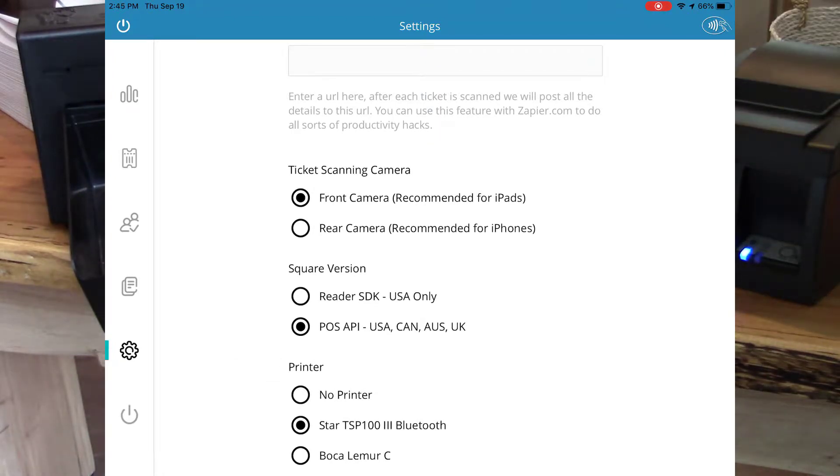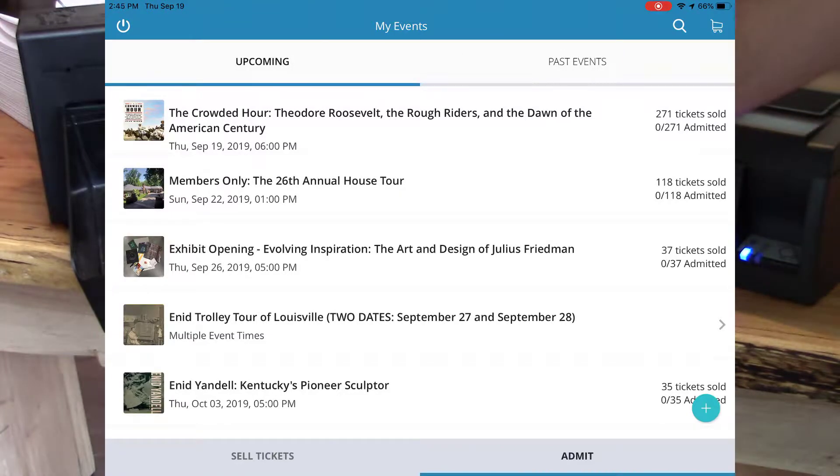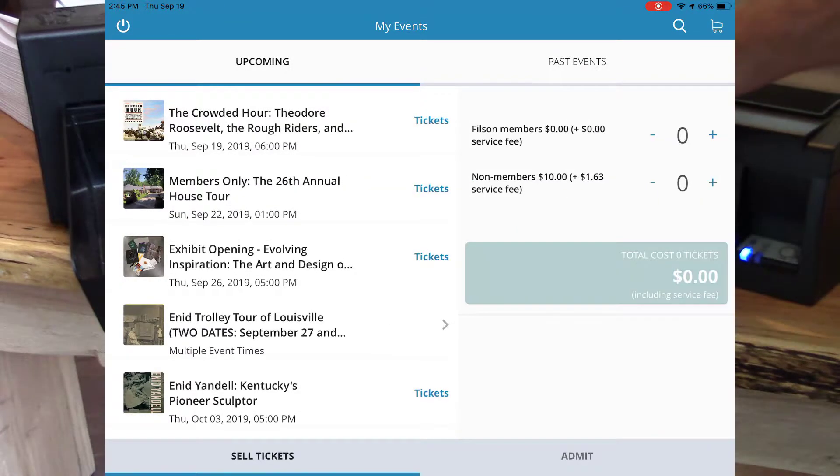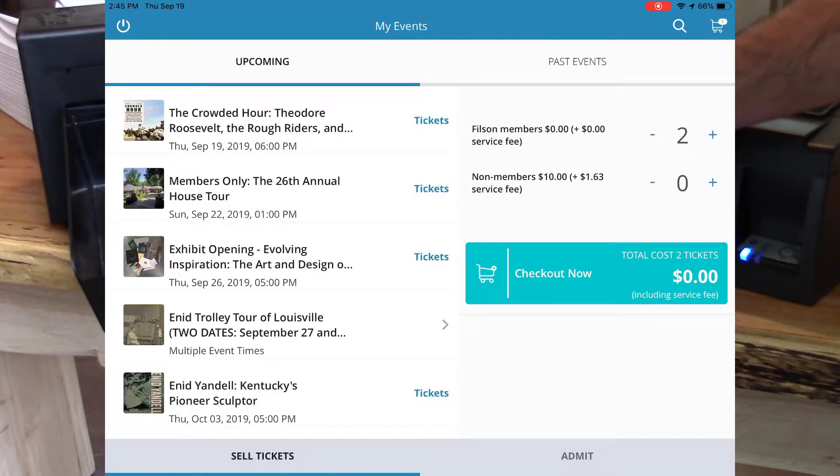Let's go ahead and do that. So I'll order one ticket right now. I'll go to Tickets, I'll select one event, and let's grab a member ticket for free here. Let's grab two. I'll click Add to Cart. And I'll click Checkout.